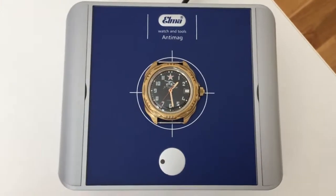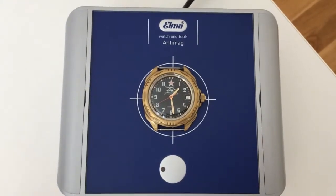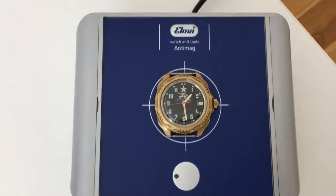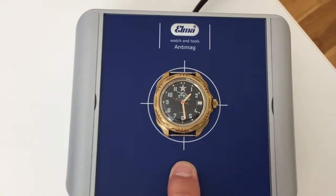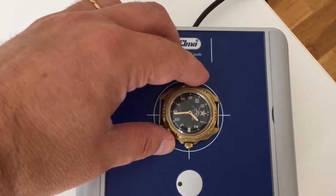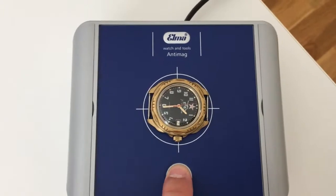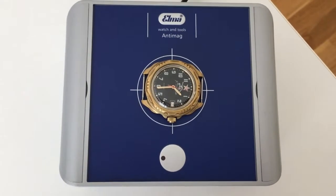We're going to demagnetize, or try to demagnetize, this Russian Komandirsky using the Elma antimag machine. This is the way I do it. Then I turn it 45 degrees and press the button again. Hopefully it has been demagnetized. Let's check it in the next video.